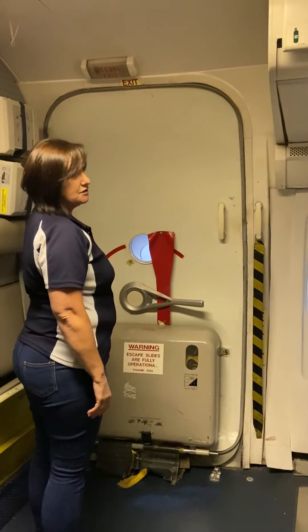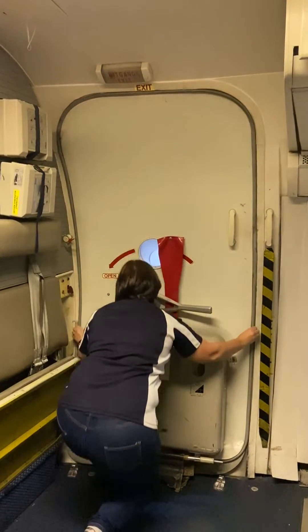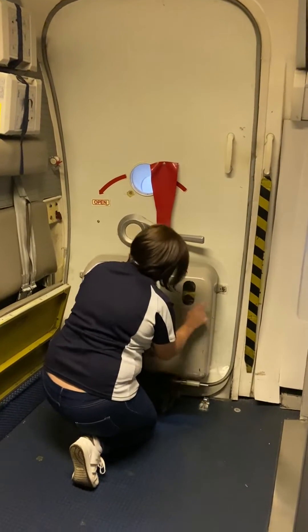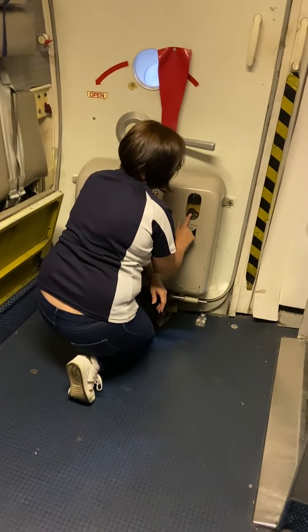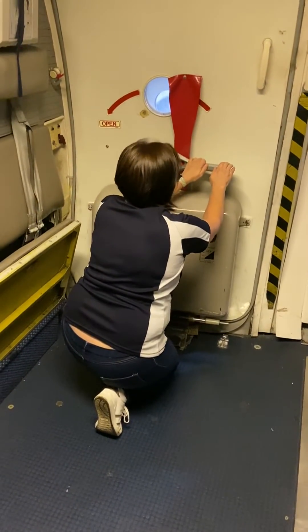To do your pre-flight checks of your door, you're going to check to see that your door seal is not damaged, all the way around to the bottom. Then check to see that your door is in the disarm mode. Check your gauge to make sure it's between 2,600 to 3,000 PSI, or in the green zone. Then check to see that your handle is down and closed.